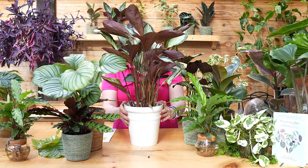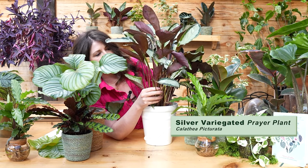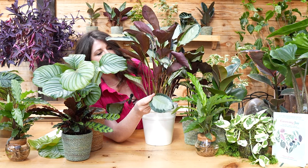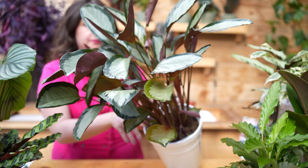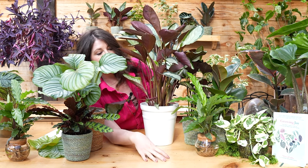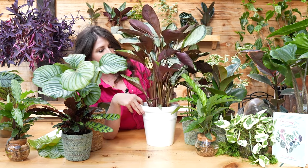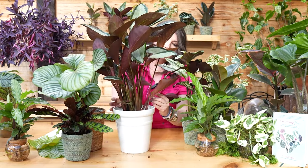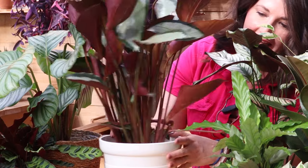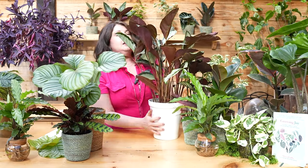The next star of the show is Calathea picturata — she's going to be your statement plant in a major way. Look at these leaves: purple stems, purple undersides of the leaves, a dark green crown on each leaf, and this minty green is such a hot color in the houseplant world right now. She's going to live on the center of my coffee table, which is two feet from a western-facing window. You can actually see some new growth coming in — the clumping growth just keeps giving you new shoots popping out over and over again until the pot is packed. The stems have variegation, both green and purple, which is just so beautiful.